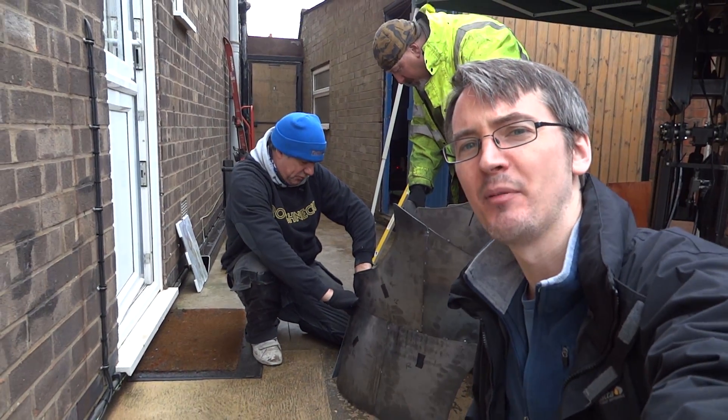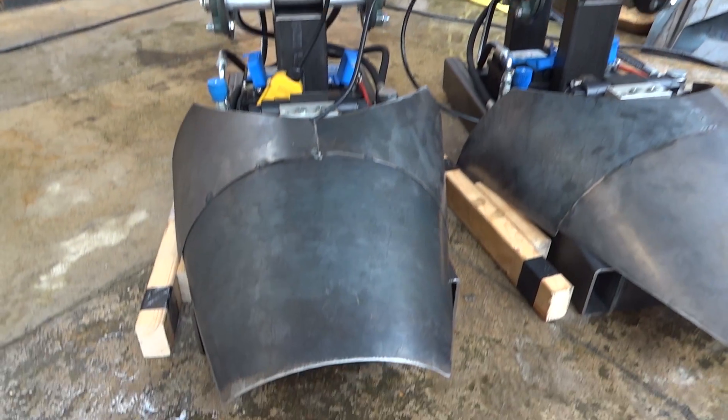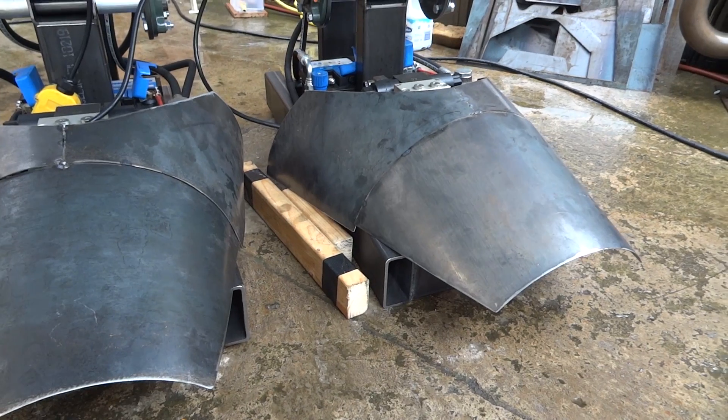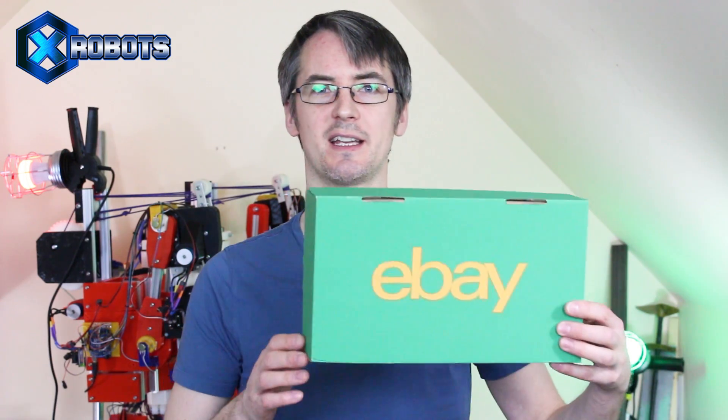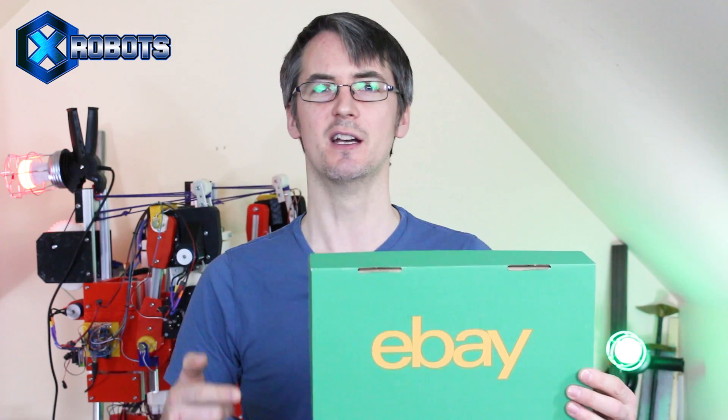Yeah, it's Pepakura with steel. So hopefully Colin's guys can get that steel to go into shape. Don't forget to check out Colin's channel for more on the mechanical build. Thanks again to eBay for making it possible to build this Avengers Infinity War Hulkbuster, and don't forget to check back next time for more of the build, including 3D printing that helmet.